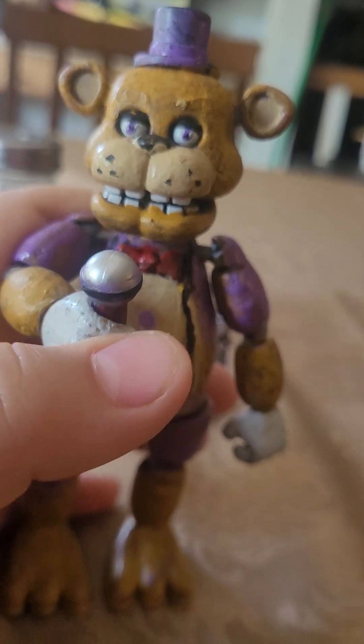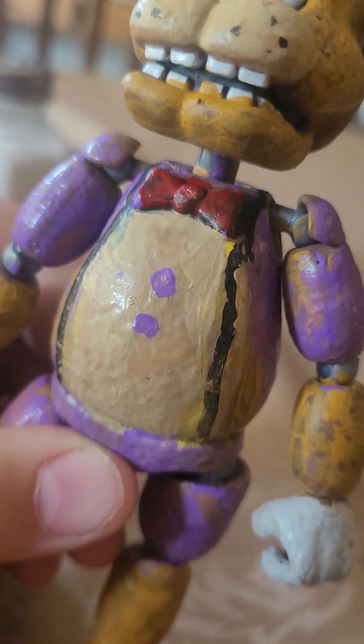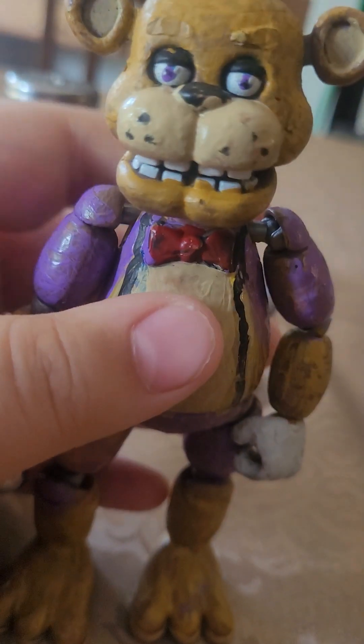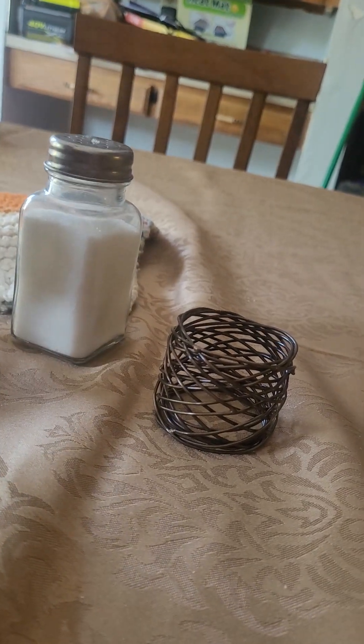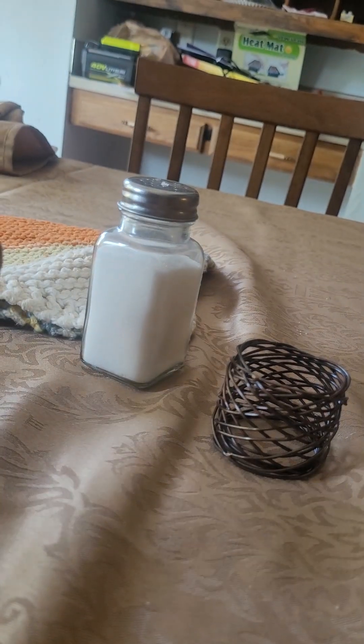The next one I made is regular Fredbear. He looks pretty nice — he has the vest, a red bowtie, two lavender buttons, and suspenders. The shorts are knee-high, just about.